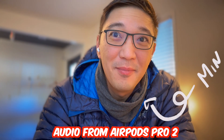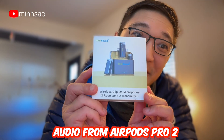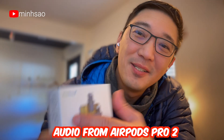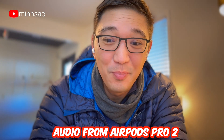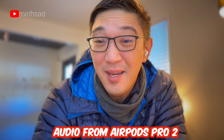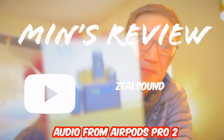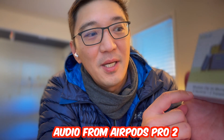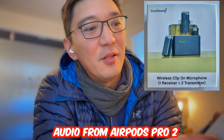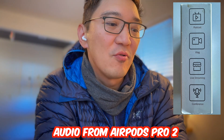Hey guys, Min here. So today I am at a field location. I am trying to do an unboxing of this — this is the Zeal Sound microphone. What's special about this microphone is that it's pretty portable, it comes in two, and it does a couple of cool things. From the outside it says wireless clip-on microphone, and on this side it says supports podcast, blog, livestream, and conferences.